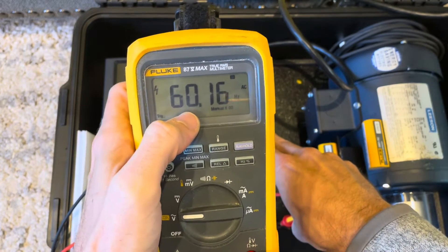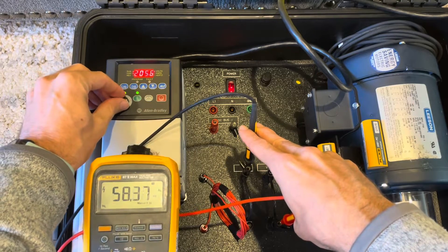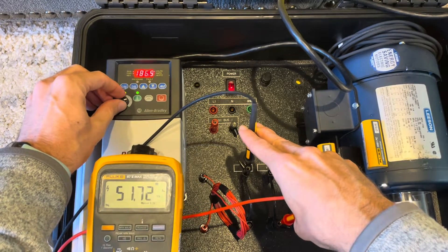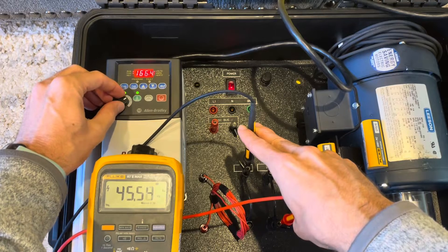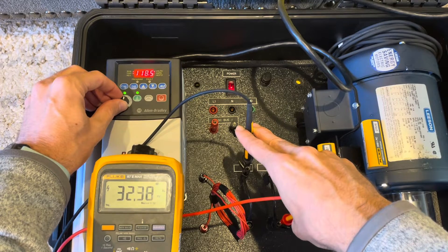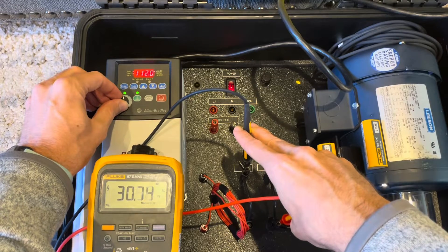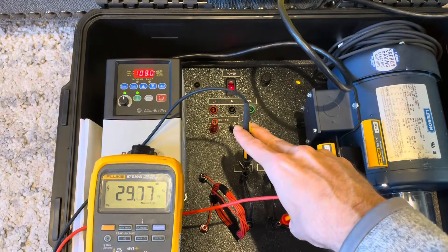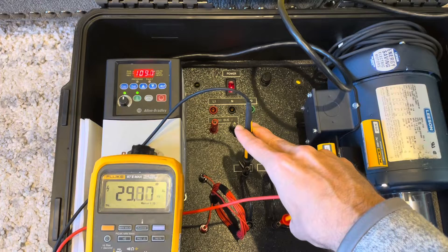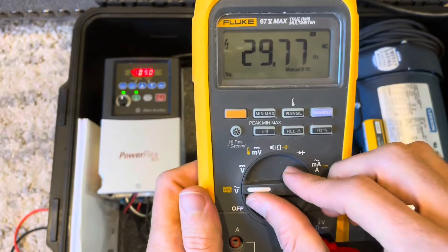Now I'm hitting that frequency button — that hertz button — and you see 60 hertz. I'm now going to adjust the VFD to change how much frequency I'm putting out to slow down the motor, and you can see as I slow down the VFD the frequency is going down to 30 hertz. 30 hertz is half of 60, meaning the motor is now spinning at half the speed it was when we started because it sees the waveform as half as slow.